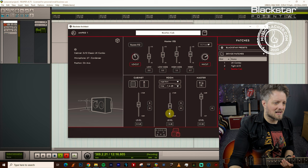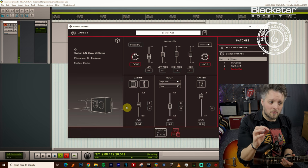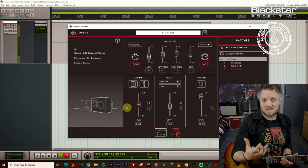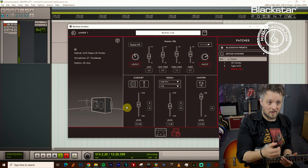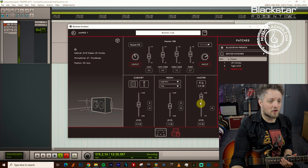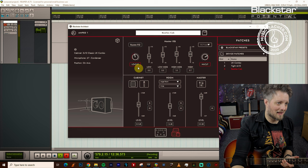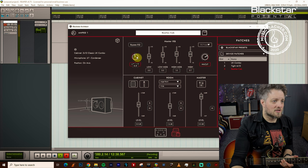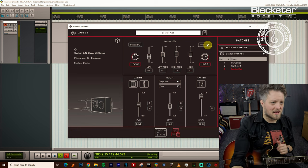The room is set at minus 1.6 dB, so it's only a fraction below the cabinet's volume, because we want that space in the sound — a lot of these bands recorded loud amps with the mics pulled back to create some of that ambient tone. The master volume is set to 0 dB. There are also some slight EQ tweaks in the master output: a low cut set to just under halfway, and a high cut on 6.1, just to tame the frequencies at either end of the spectrum.